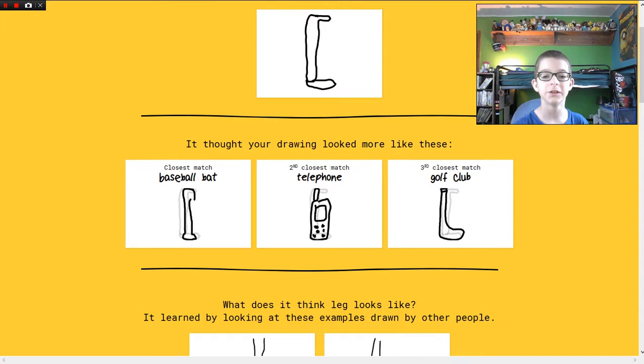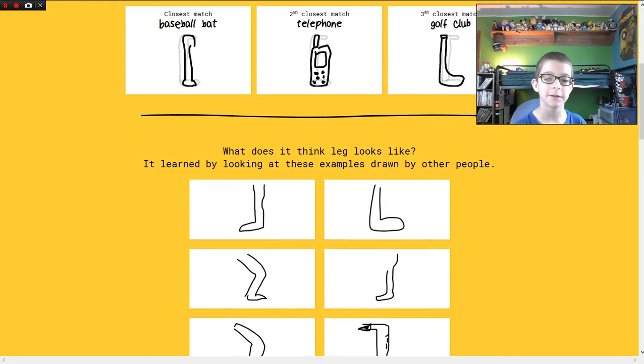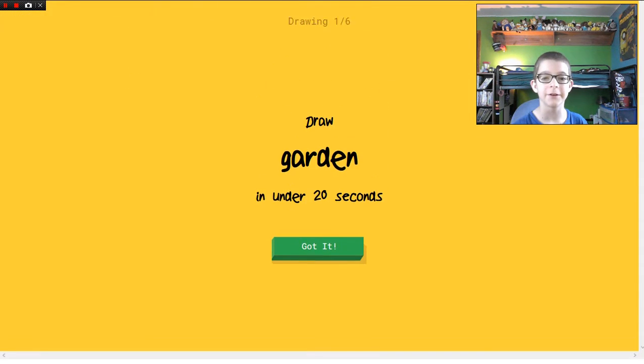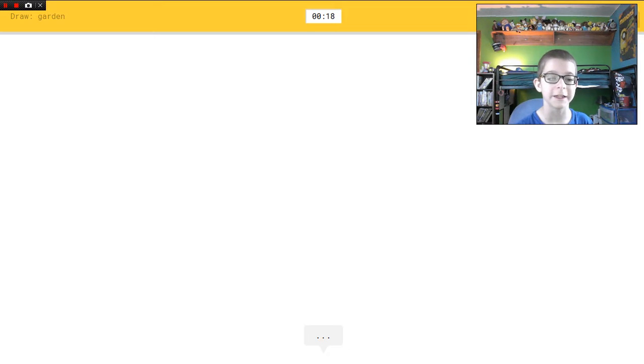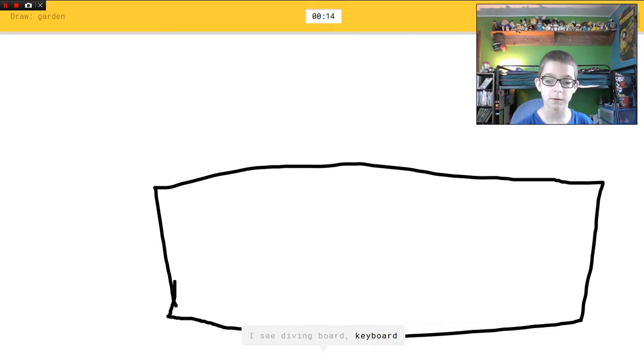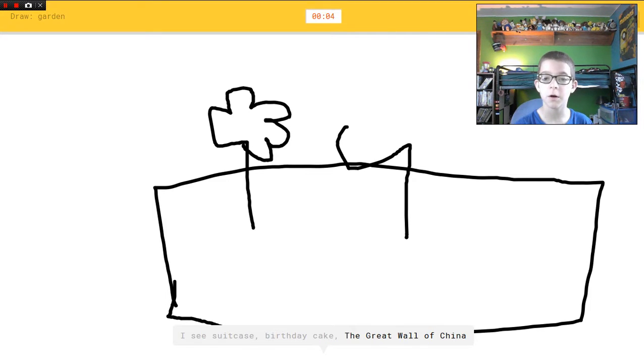Telephone — that's an old phone. I hate this game. I seriously hate Google and I am never going to use it again. I see diving board, or keyboard. Correct, keyboard! I see suitcase, or birthday cake, or the Great Wall of China. I see toaster, or gift. Sorry, I couldn't guess it. You're a butthole.